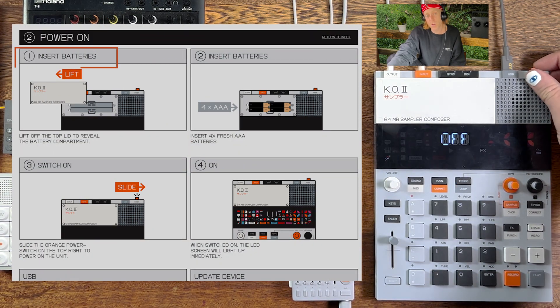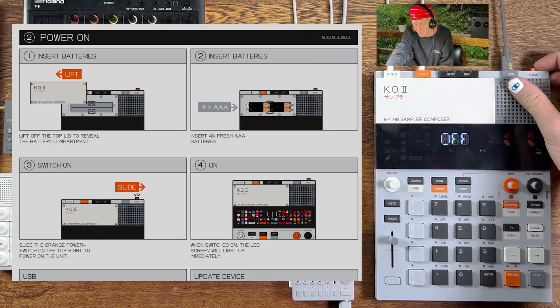We're in our power on section. As we go through the manual, we're just going through the manual, doing what they tell us.